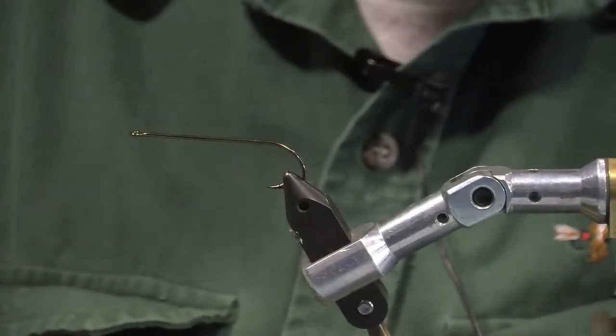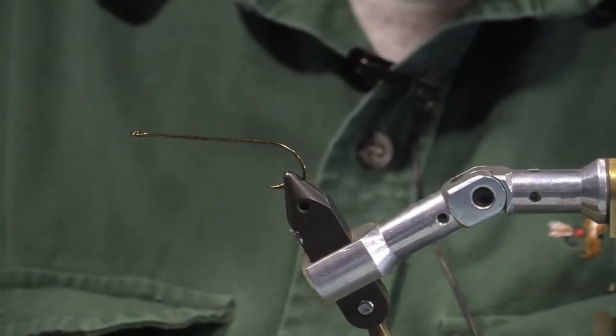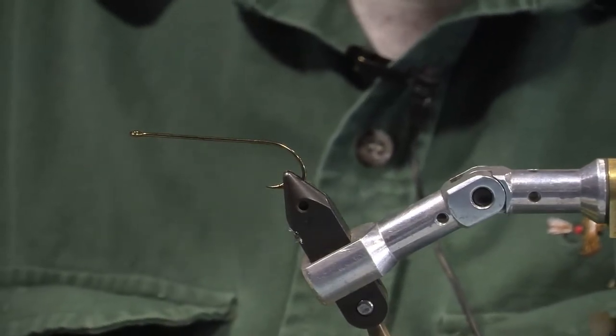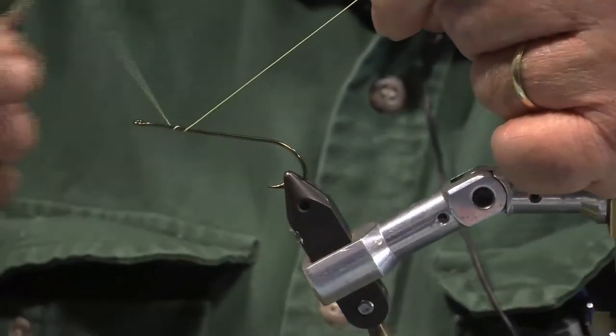This is an Eagle Claw hook, available from any sports shop, Dick's Sporting Goods, or Bearsden. It's a size one hook, a bait-holding hook, and this is what I use. And what I do is I take my Kevlar thread.